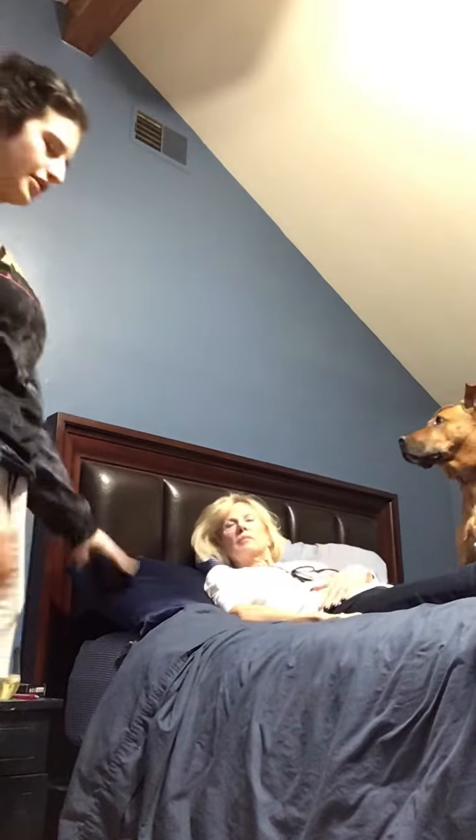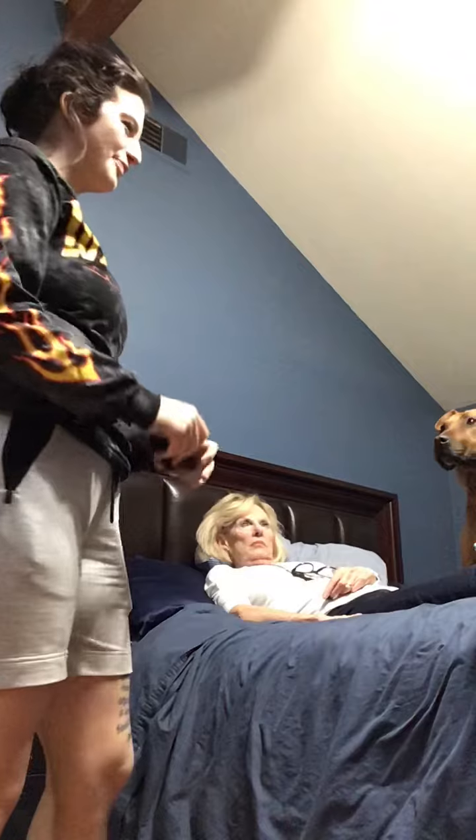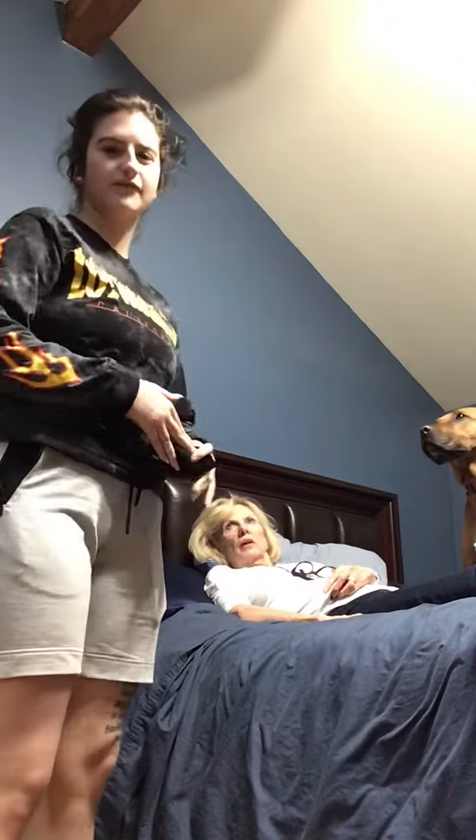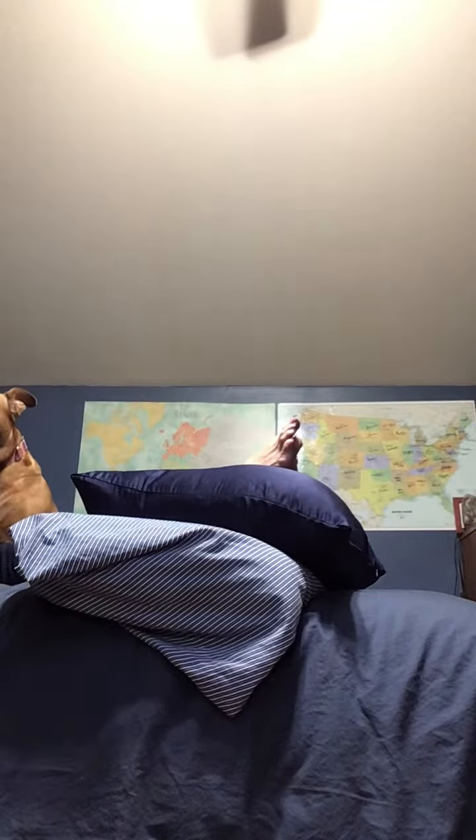Hello, I'm Priscilla, I'm gonna be your CNA today. I'm gonna help you put on your stockings. First I have to wash my hands and then I'll be back with my supplies.